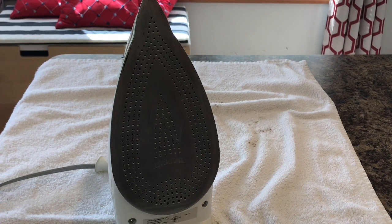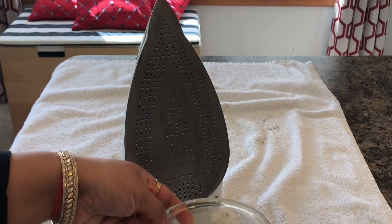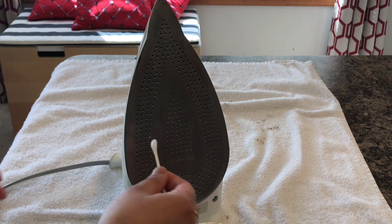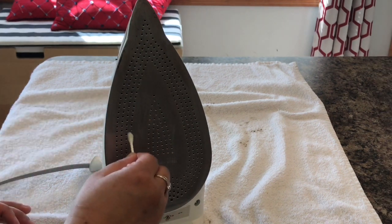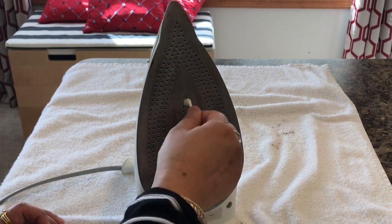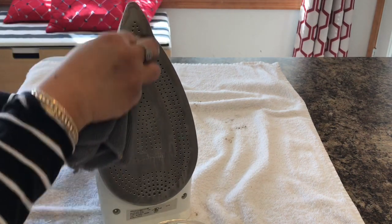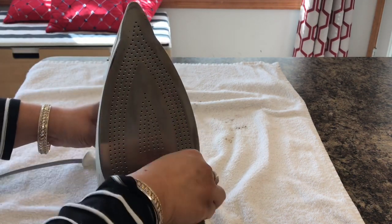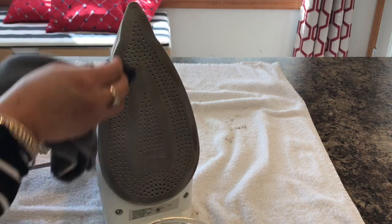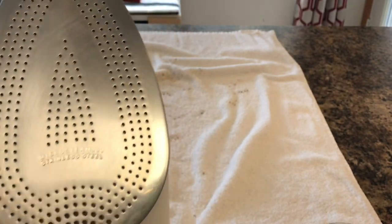The water and vinegar mixture was completely used up, but if you have any left, empty it from the tank after the iron has cooled. Once fully cooled, take some white distilled vinegar in a bowl, dip a cotton swab in it, and clean all the vents of the iron. Next, take a soft microfiber cloth, dip it in vinegar, and wipe the sole plate. My iron is now fully cleaned inside and outside! For more such videos, please subscribe to my channel — thank you for watching, see you in my next video, bye!